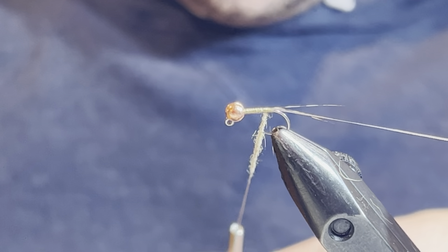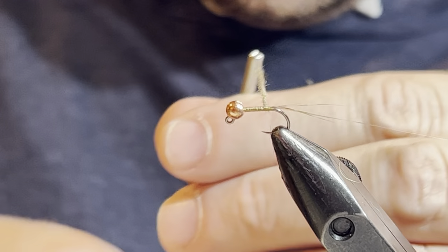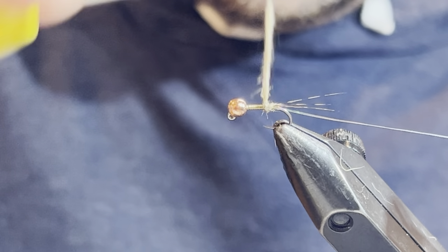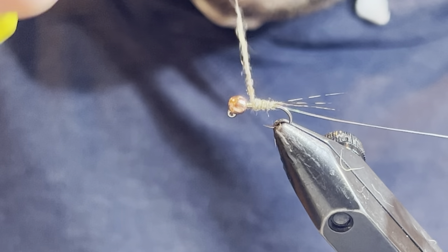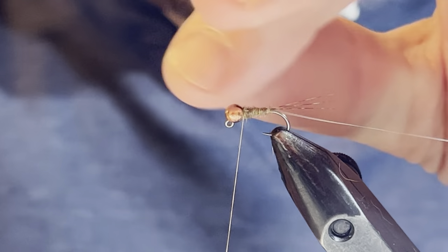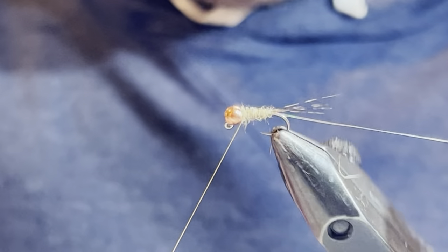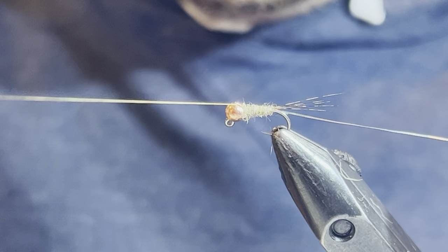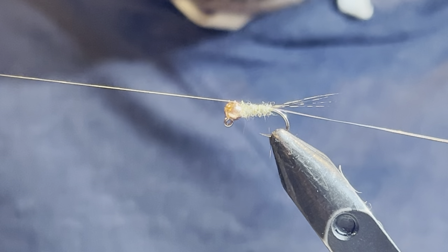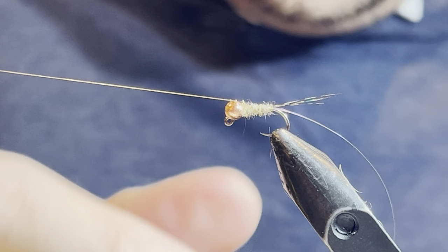I'm going to tighten up my bobbin so I have more control of the thread, then work my way up the hook shank right up to the bead. If I've done it correctly — which it looks like I have — there's a nice little taper, not anything too bulky, just the same way you would with a waltz worm. Now I'm going to put my thread into the slot of the bead to lock it in and put my thread over on the cradle to get that out of the way.